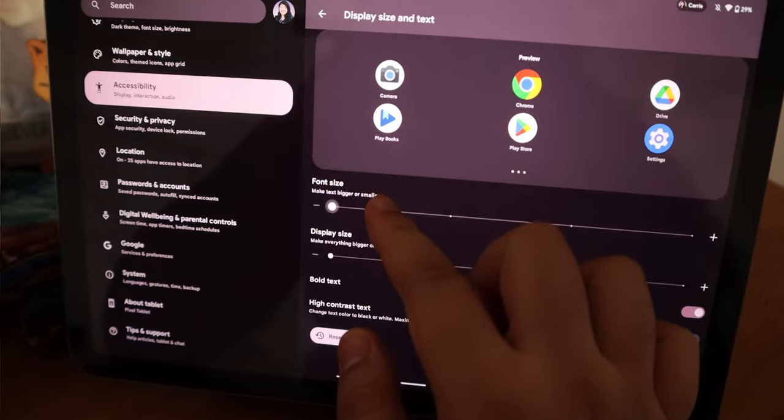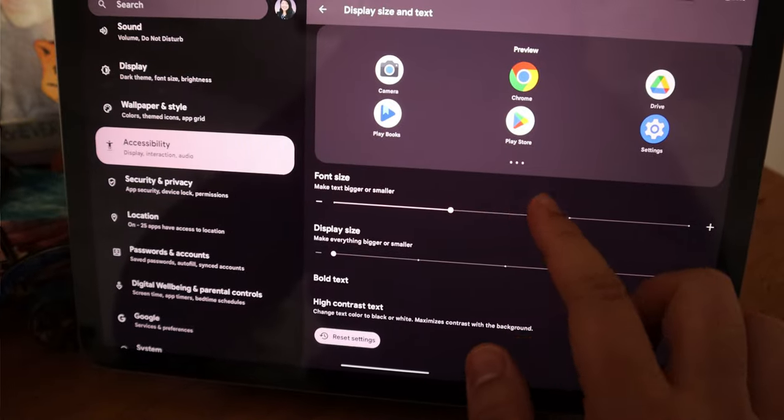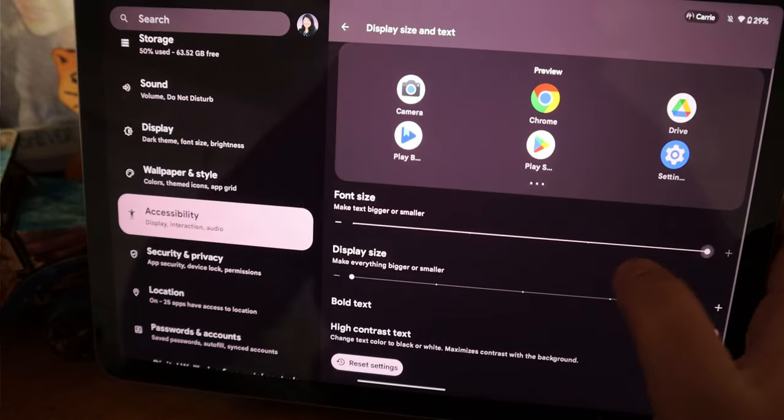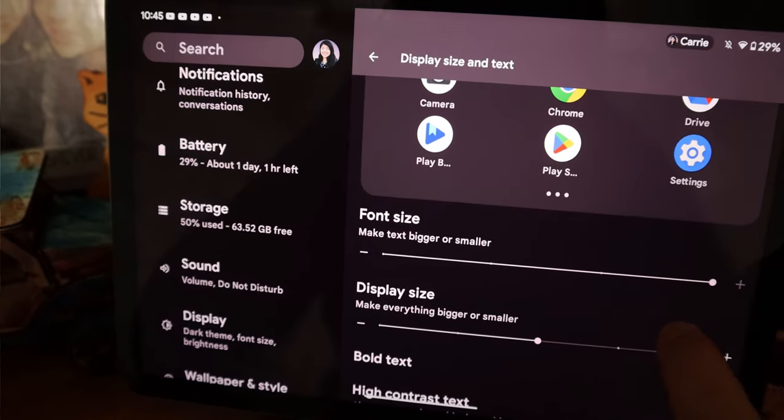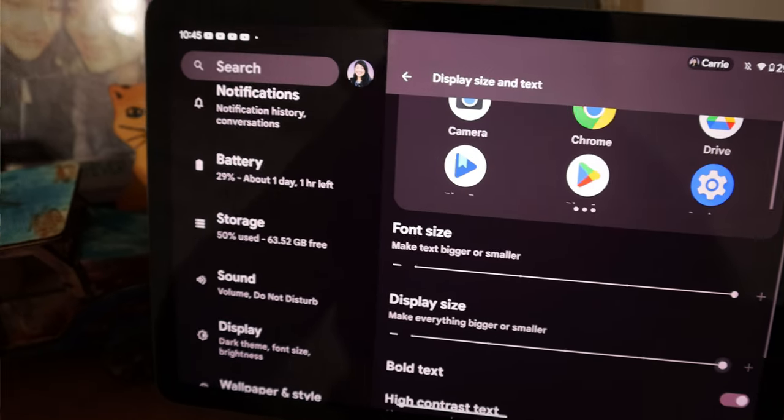The font size and display size can be adjusted to be pretty large, which I think is really comparable to my Samsung tablet, especially when Android 14 comes out with even larger fonts. One issue I have with Android tablets — and iPads for that matter — is tablet optimization.